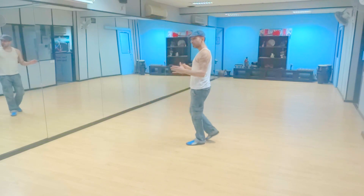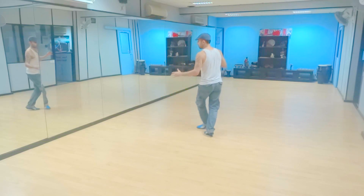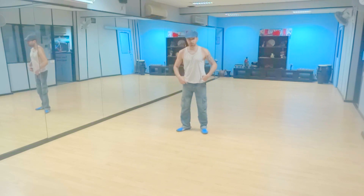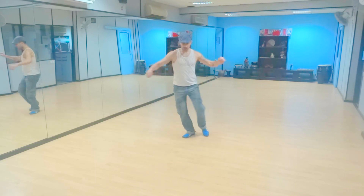Now it's going to be a full combination. So we start first with diagonal walkings, into a cross, then tipity, heel, cross, tipity, heel. Every time I'm swaying this one. So when we're crossing, it's one and two and cross, one and two.